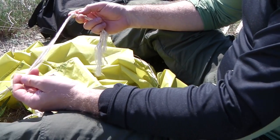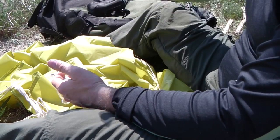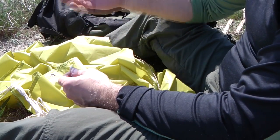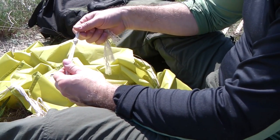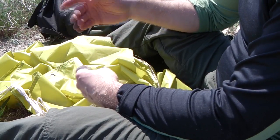Как сделать, чтобы ваши верёвки в походах не путались? Если у вас большая верёвка — лучше сделать скрутку, ибо верёвка толстая. Лучше скрутить и зафиксировать.